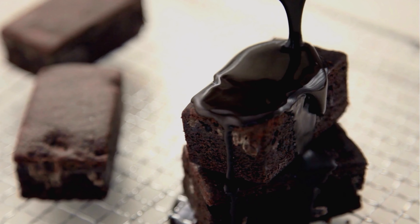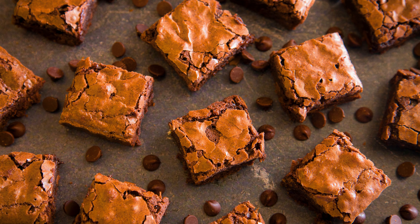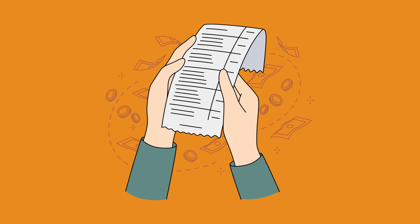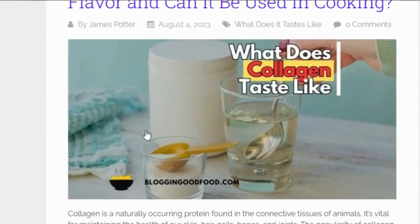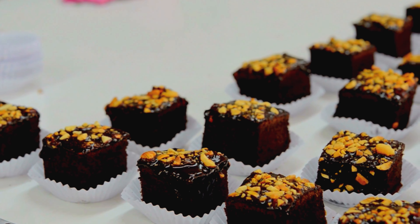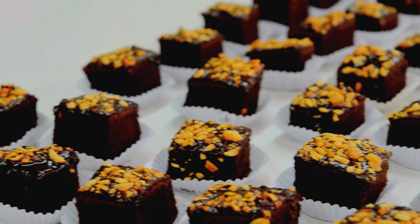Making brownies can be a delightful experience, but it's not without its challenges. From ensuring the perfect texture to choosing the right method, there's a lot to consider. Hi, I am Hannah, your host from Blogging with Food. Today, I am going to guide you through the process of making delicious brownies while addressing common challenges.